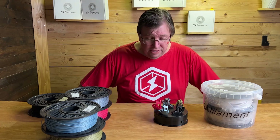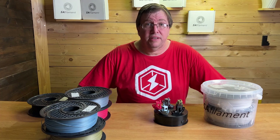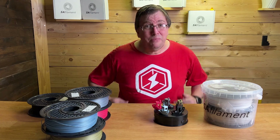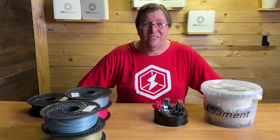I've really enjoyed printing with these filaments and I'm looking forward to seeing what more is coming from SA Filament. Go check out their website — I'll put the link below. Happy printing guys, good luck, God bless you, stay well and stay safe. Thanks for watching.